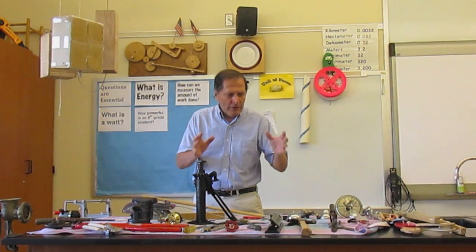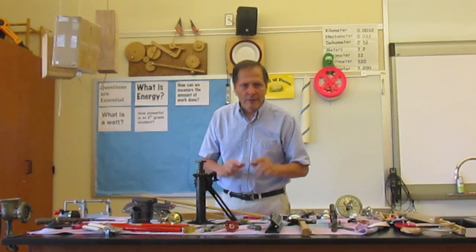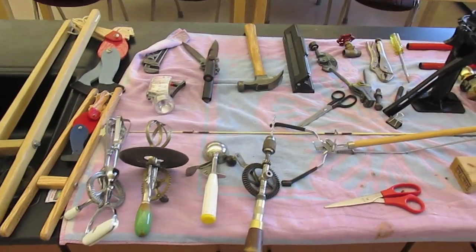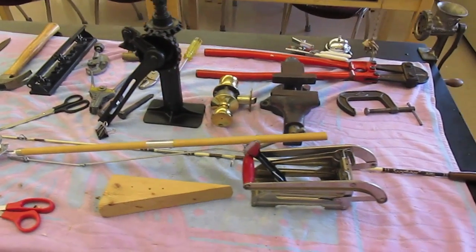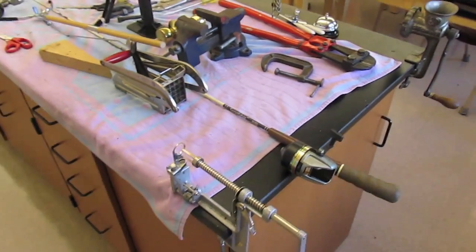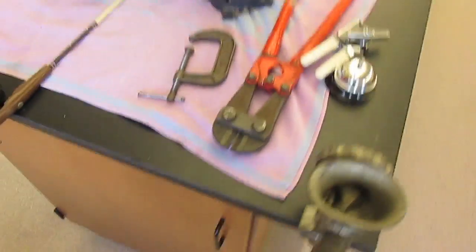I've collected all these pieces and I ask my students to take a look at them and identify the simple machines and how they function together. Students have to pick six examples out of my collection of toys and tools. They examine them one at a time, identify the simple machines on it, calculate mechanical advantage, and see how the effort transfers from one part to another.